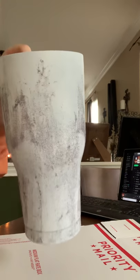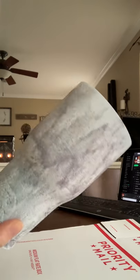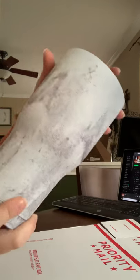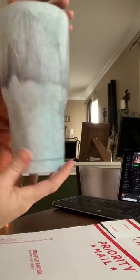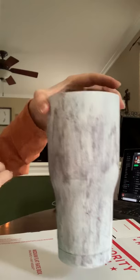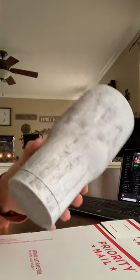Hey guys, so I'm gonna show you a cup finally. This cup actually was an oops. This is the one that I tried the spray paint glitter — that sucked really badly. However, something that I think is horrible, my teenager loved.